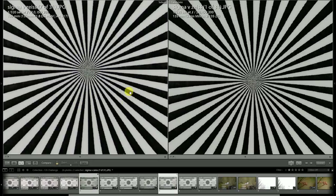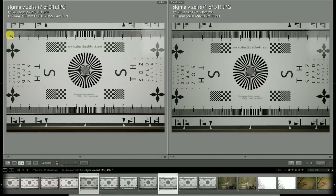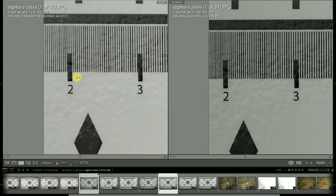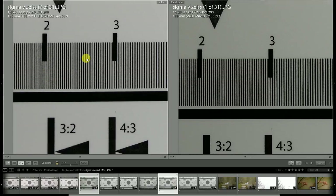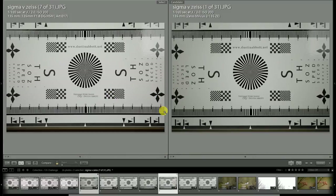I do think the Sigma is still a little bit brighter in the center, so light transmission is a hair better on the Sigma. But there is a difference in overall rendering and sharpness which still definitely favors the Zeiss Milvus lens. Looking out toward the corner, there's an even greater vignette advantage for the Sigma, but there's still definitely more texture being rendered by the Zeiss lens. In an apples-to-apples comparison, the Zeiss is definitely the sharper lens at wide apertures.